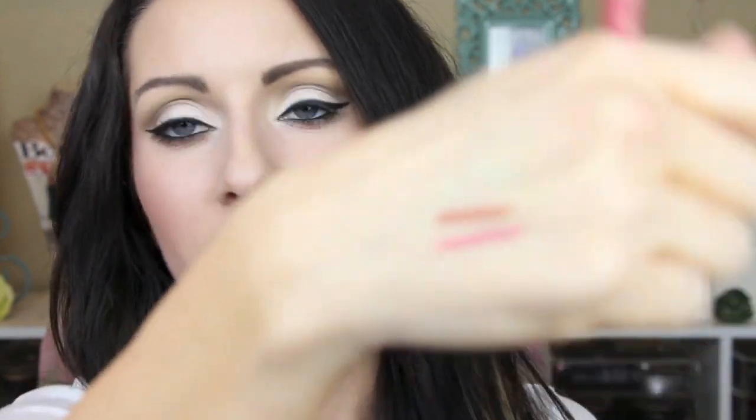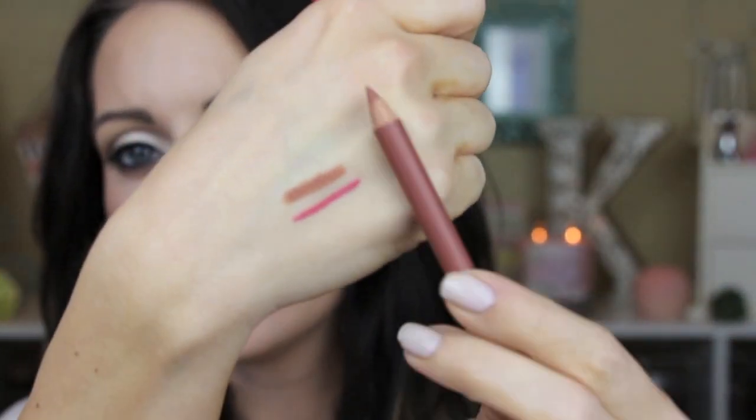The first set is their new Color Statement lipsticks and these are going to be the pinks and corals that I'll start with first. There are two new lip liners. The first one is in Hot Pink or Haute Pink and it's a really pretty pinky coral color. The next color is All Natural and these are super creamy. They are a pencil liner so you will have to sharpen it, but they are very creamy and I don't feel that it really drags at all when I swatch it.